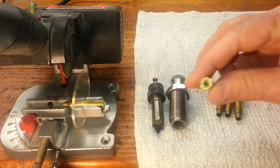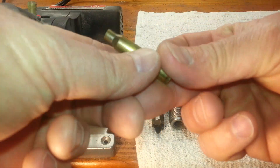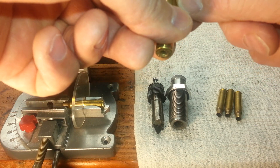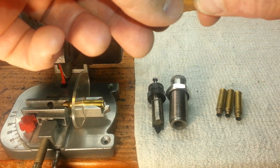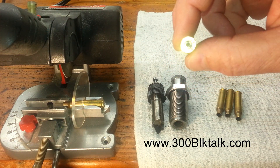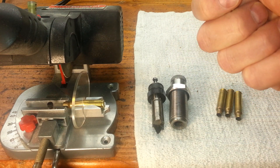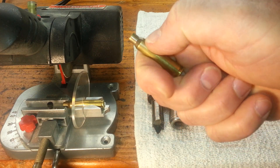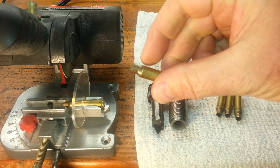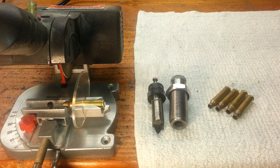Before we get too deep into this, I want to talk about the brass. There is brass out there that has a little bit too thick of a wall in the area that's going to be our new neck on our 300 Blackout brass. The guys over at 300black.com have put together a pretty comprehensive list of brass head stamps and which ones will give you that under 13 thousandths neck you need once you're formed and finished. You don't want to have to trim your necks down — that's your only other alternative if your neck wall is too thick.